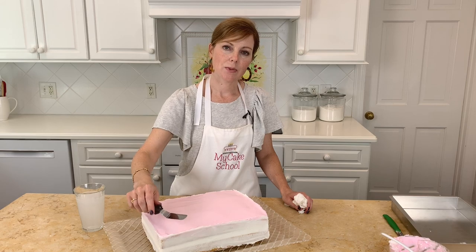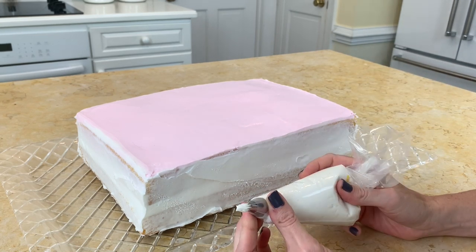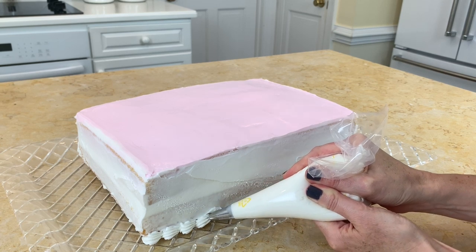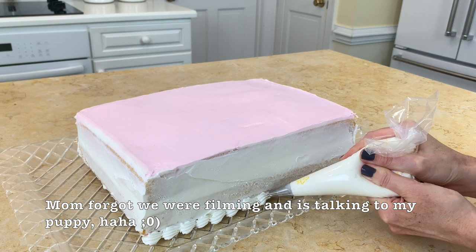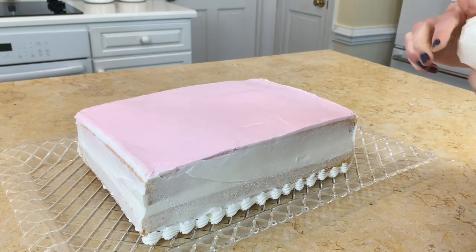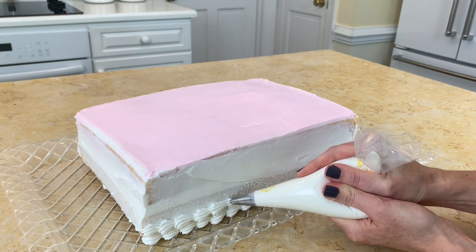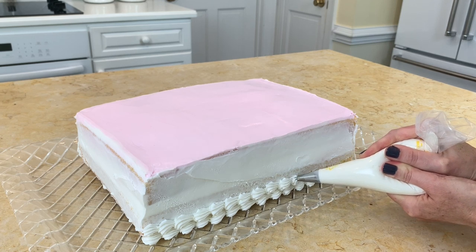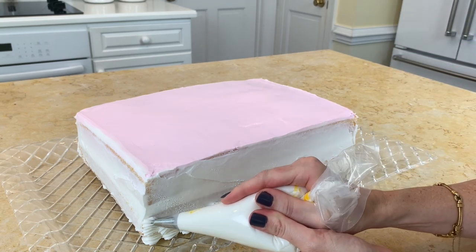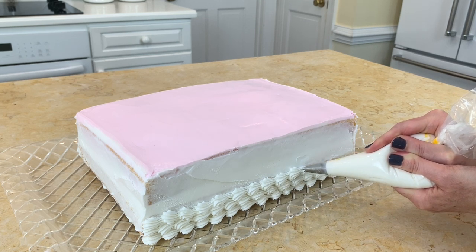Once the top is nice and smooth, I'm going around the sides with a tip 21 — a medium-sized star tip — and applying a shell border in multiple rows. I'll do one row of shells and then come back with a second row. If you're able to, it's nice to stagger the shells so they fall in between two shells of the row beneath. I'll continue this all the way around.